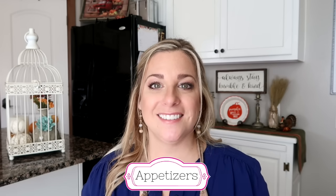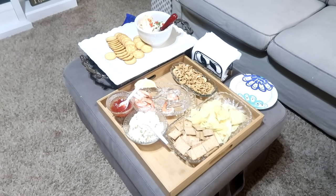Tip number three: have some snacks and appetizers ready for your guests when they come in. It really is a great icebreaker, so have some apps and snacks out ready to go.